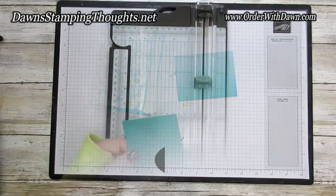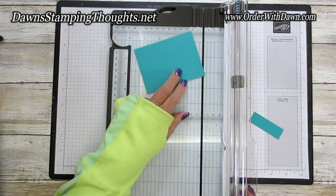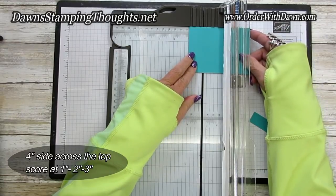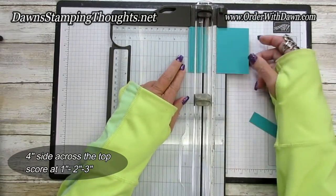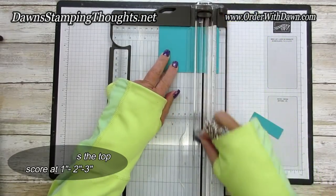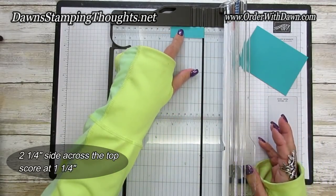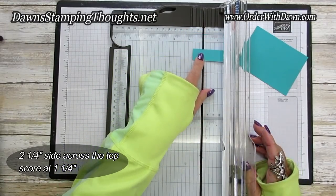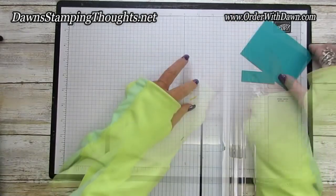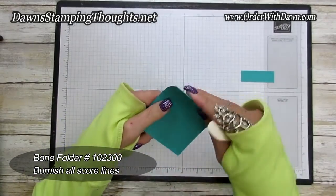Let's grab our paper trimmer and score this piece first. Remember, this piece is cut at three by four. Along our four-inch side, we're going to score at one, two, and three. Then we'll take our three-fourths by two and a quarter piece and score that at one and a quarter. Then grab your bone folder and burnish all those score lines.